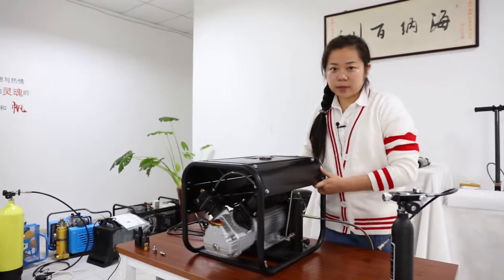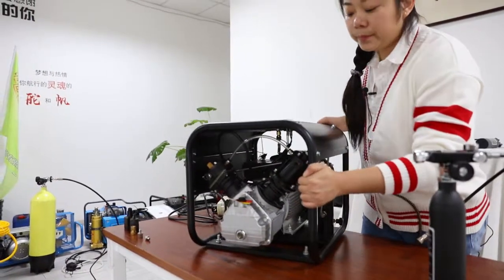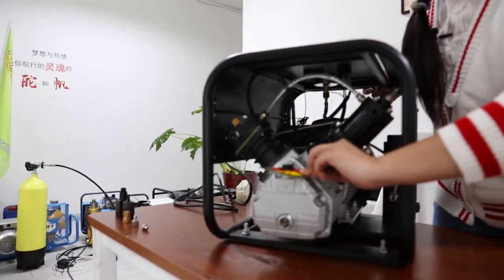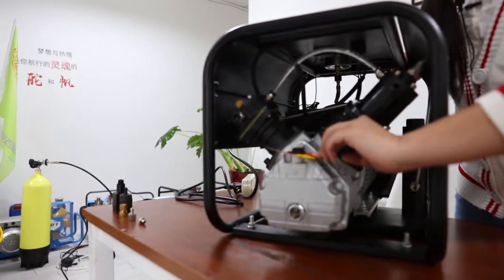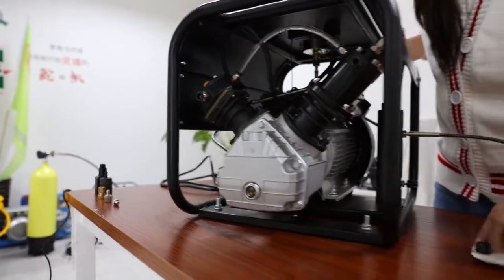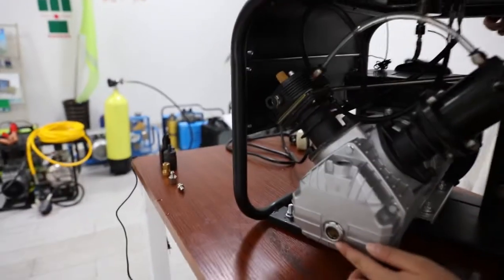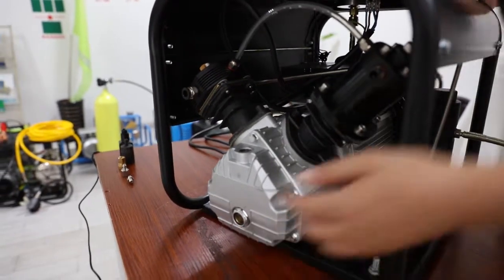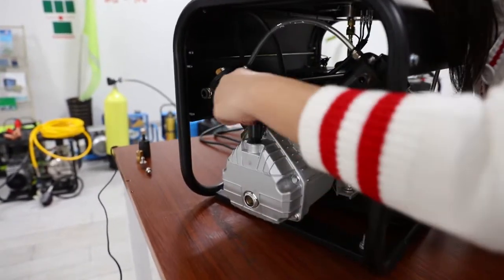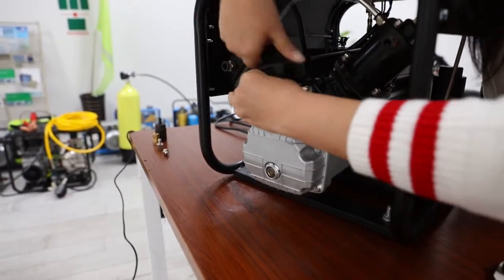When you get this compressor, please make sure you add some lubricated oil before you're running this compressor. Take off this cap and add oil in this hole until you get a red spot. And then put the breeze nozzle on this.